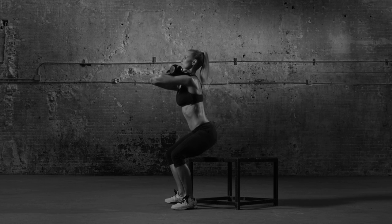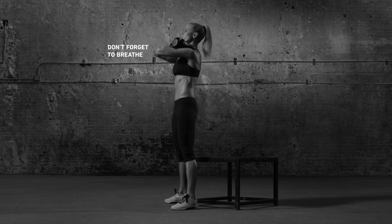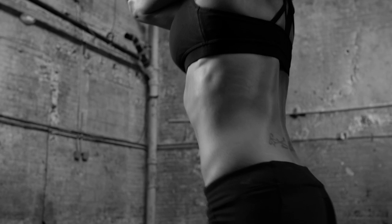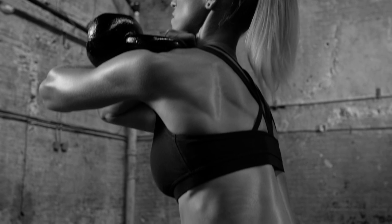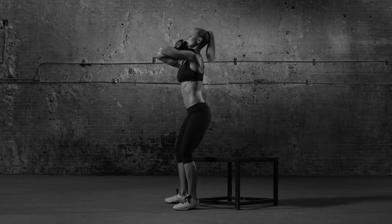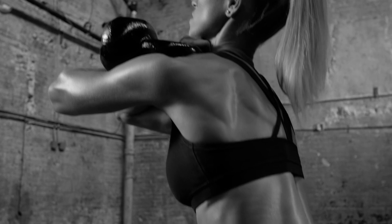Engage your core and squat slowly to touch your butt to the box. Don't let your knees creep inward or out over your toes. You should feel this in your thighs, butt, and core. Explode up to stand, lead with your chest, and don't let your arms droop.